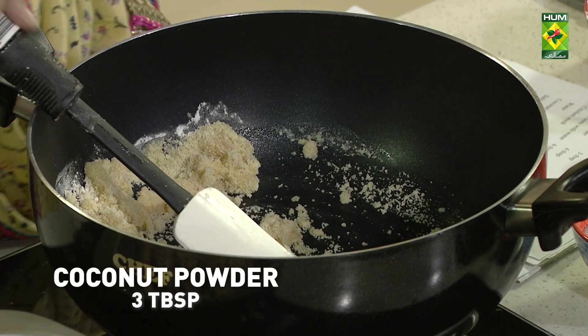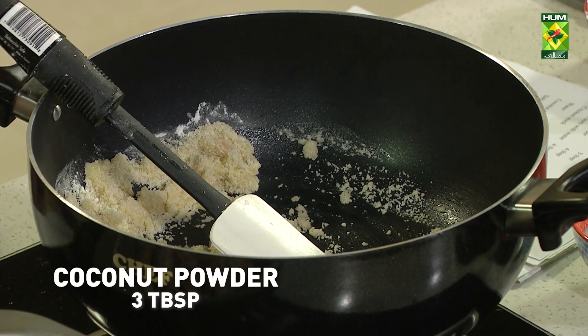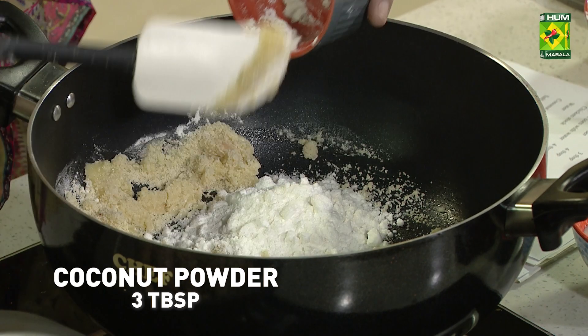Coconut powder, three tablespoons. The packet comes in.